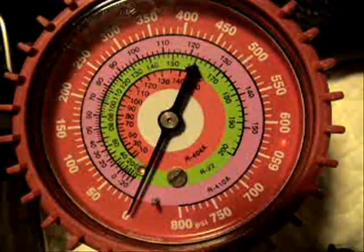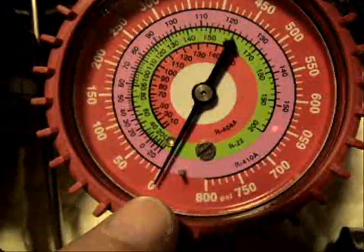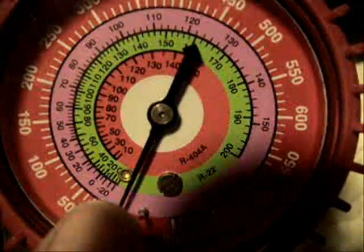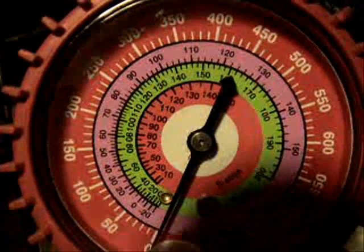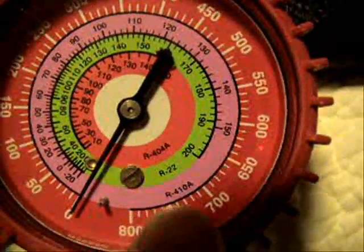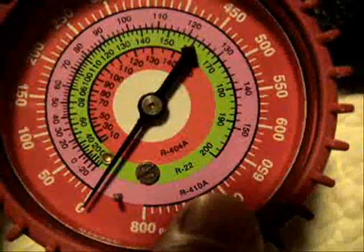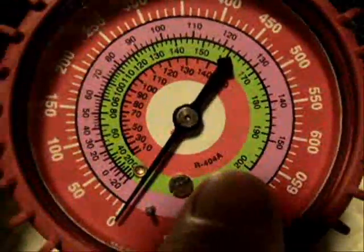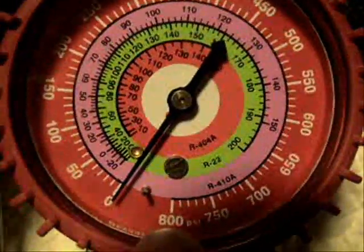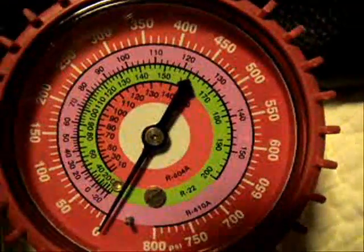Here's the high side gauge. It reads PSIG. Now if you look at both the compound gauge and the high side gauge, you'll see that it has some inner rings. My gauges have inner rings set up for R410A, R22, and R404A. These are pretty much the most common refrigerants now that an HVAC technician will use.